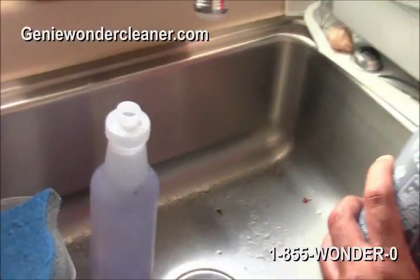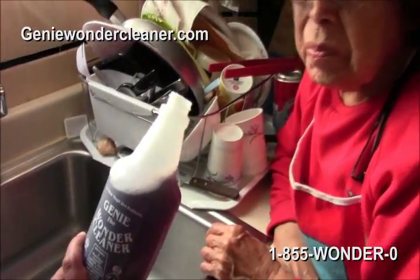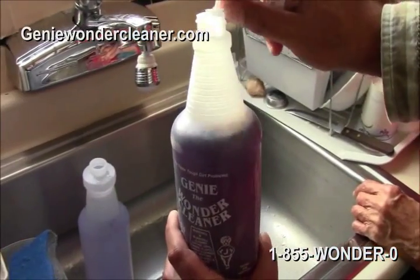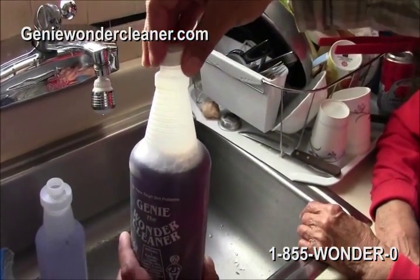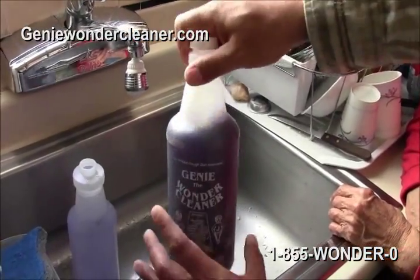What do you smell in this bottle? Nothing. Nothing. So this will replace all the toxic chemicals that you have under your sink, or in your storage or whatever.